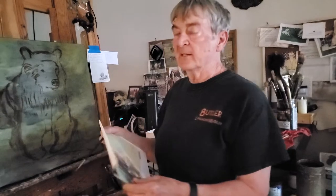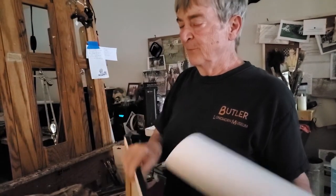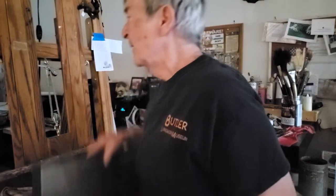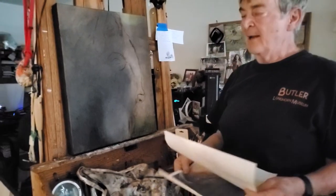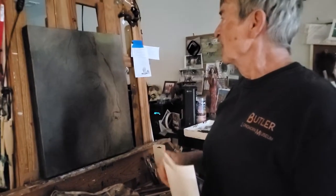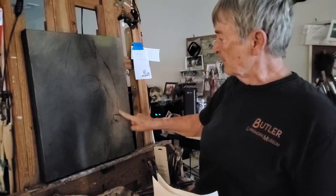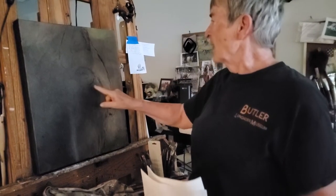I'm excited about it, and at the same time I always reach a stumbling block in every painting. When I do, I start working on something else and then go back to the painting. I don't know if you can tell anything about this one — I've painted so many bison I don't need too much reference. I blocked this in; this is just the profile of the bison.